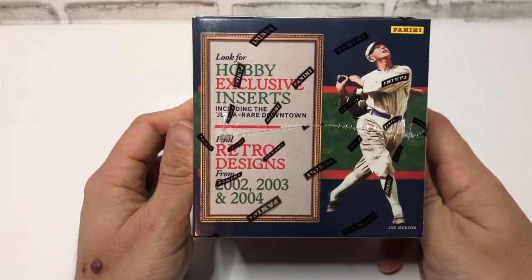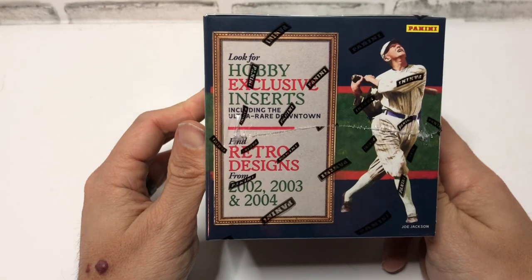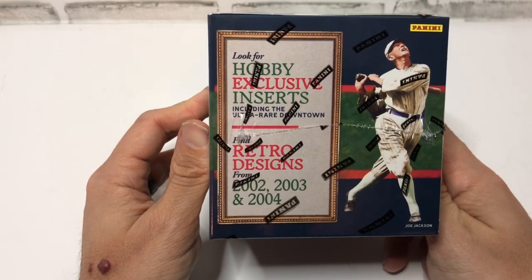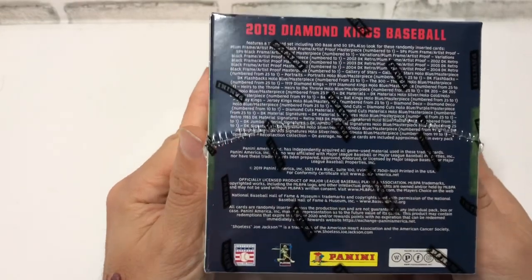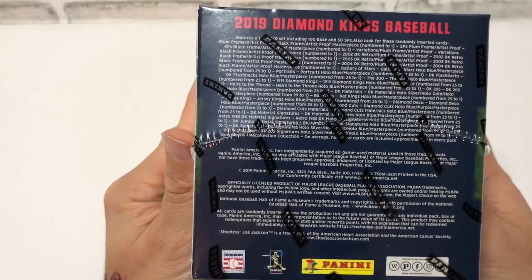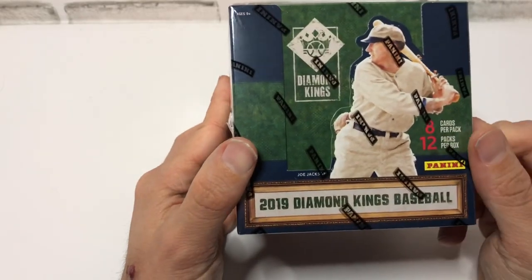So let's take a look. You can see hobby exclusive inserts, including ultra rare retro designs from 2002, 2003, and 2004. Here are the odds — if you're an odd reader, feel free to pause and take a look. And you can see Shoeless Joe Jackson on the outside.